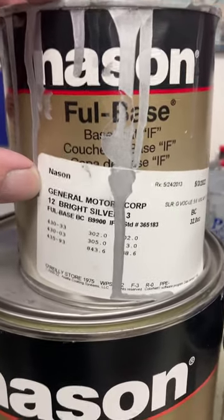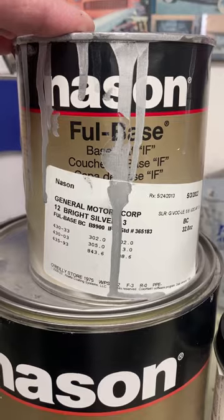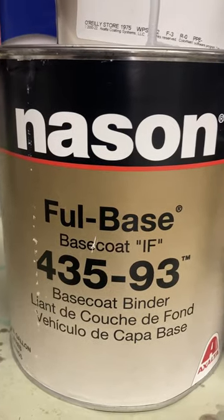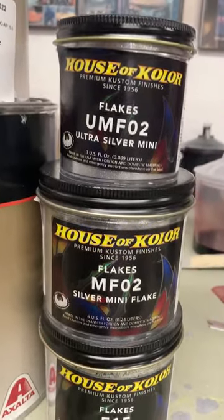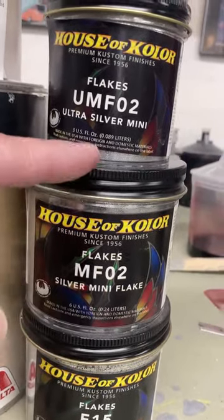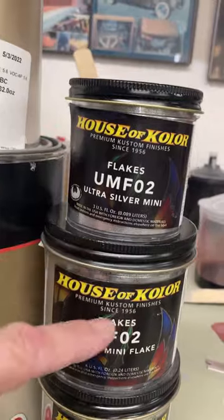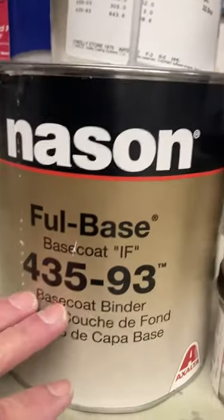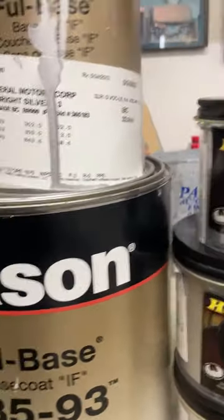In this case they gave me a GM color in Nason — Nason's pretty good, reasonably priced, and I've been using it for years so I trust it. After I've got the base on, I take some full binder and mix in three different sizes of metal flake silver: a larger flake, a medium flake, and an ultra flake. That ultra flake fills in the little areas the big and medium flake don't cover. I mix that into the binder, spray it, then clear everything.